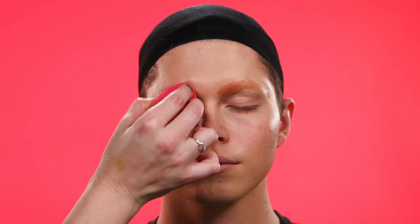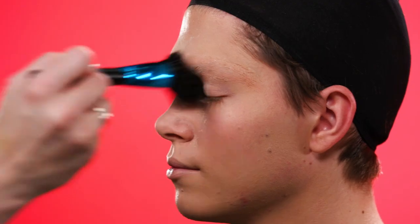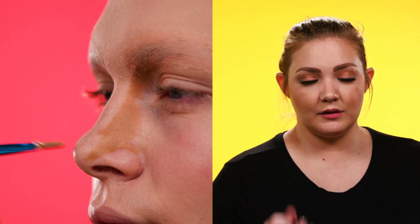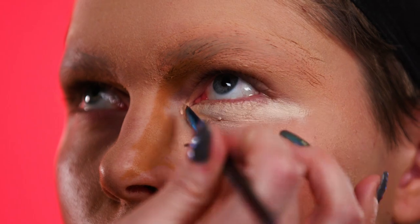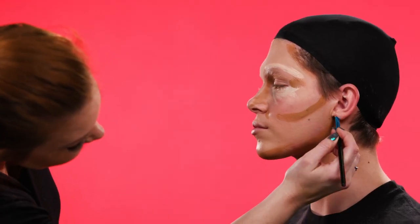I'm going to color match him and make his skin look even and flawless like Marilyn. Then we're going to contour and highlight with a darker color than normal because he has such strong bone structure — I want to make him a little bit more feminine.